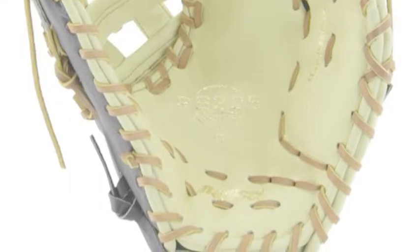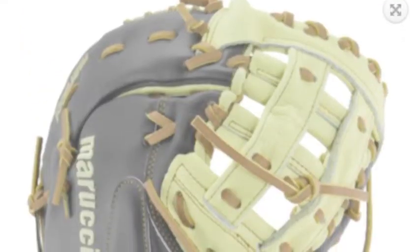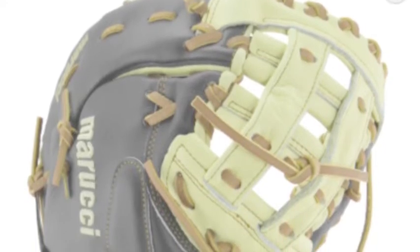To start, they have put in a double-edge web for the webbing. One of the key factors is how wide and long the double web makes the glove.